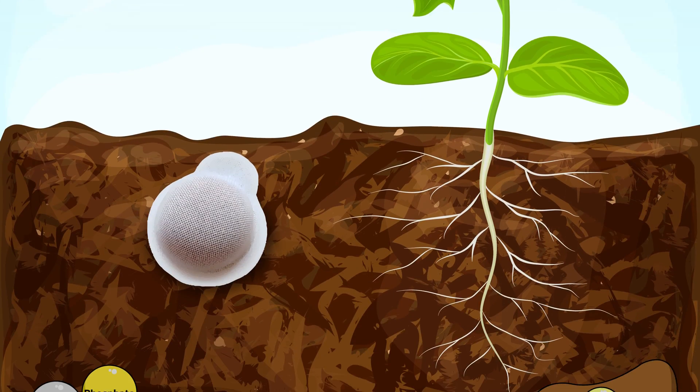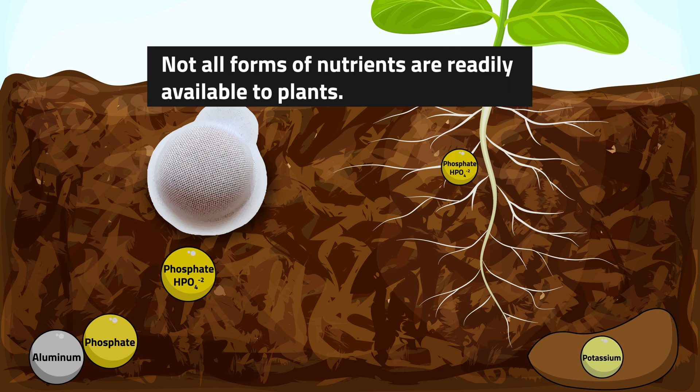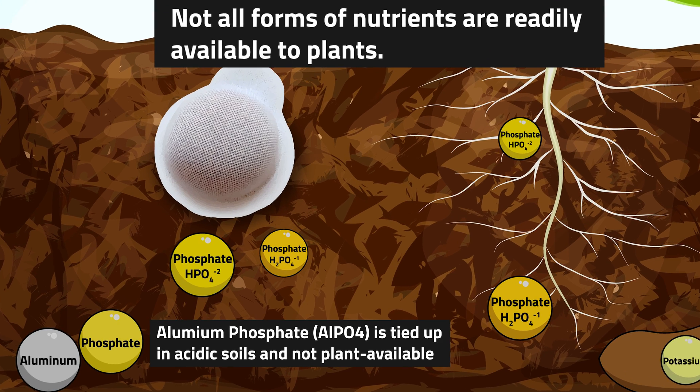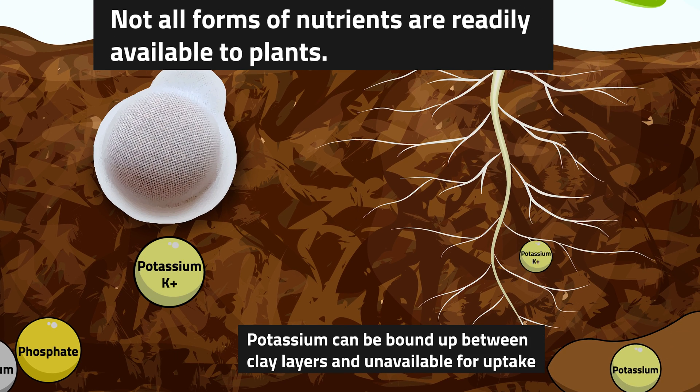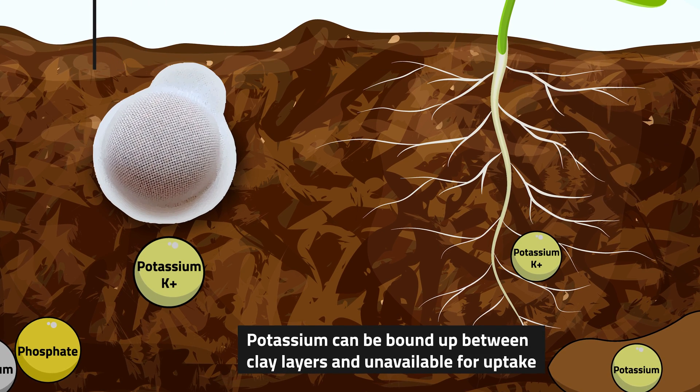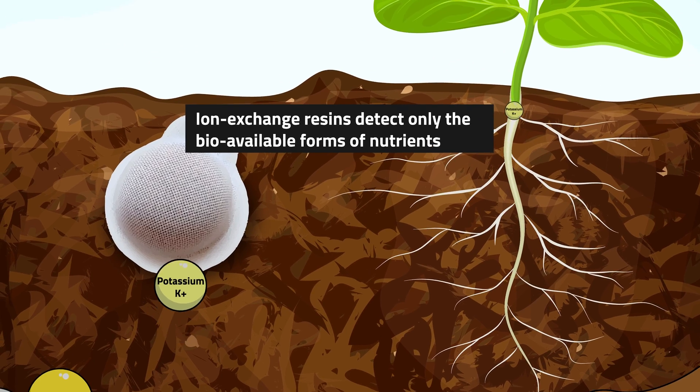Next I want to talk about how this ion exchange resin technology works, how nutrients are extracted, and how that's different from conventional soil analysis. First, these resins are formulated to only absorb the available forms of nutrients. They only absorb available phosphate in the form that plants absorb it; they only adsorb potassium in the form that plants would absorb it, and so on. Functionally, these ion exchange resin capsules are acting just like a synthetic plant root.